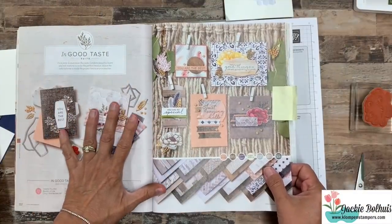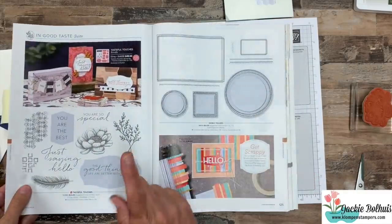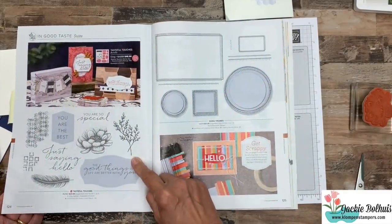I know I'm starting to sound like a commercial, so we're going to just flip this camera down and get stamping. We are going to be playing with some products in the In Good Taste Suite. So we've got the stamp set, Tasteful Touches.